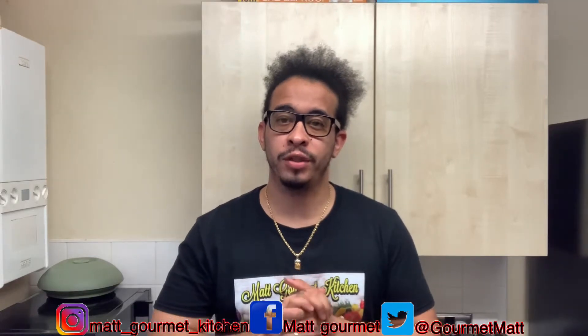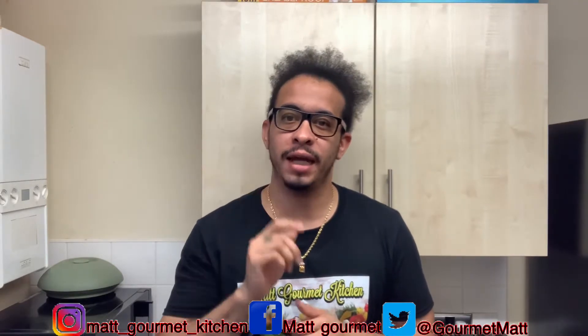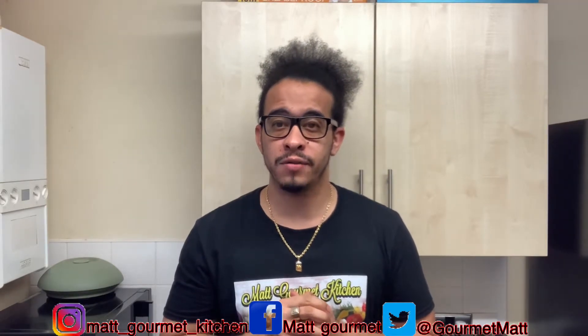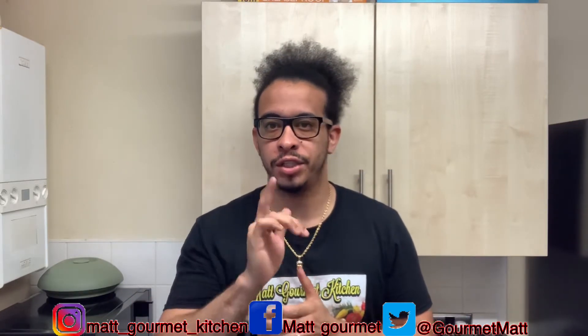Welcome back to Mac Home Kitchen! Today I'll be showing you guys how to bake a lovely coconut cake. Don't forget to like, comment, subscribe, and also click that notification bell. The ingredients for this coconut cake will be down in the description box, so you guys can go there and check it out.